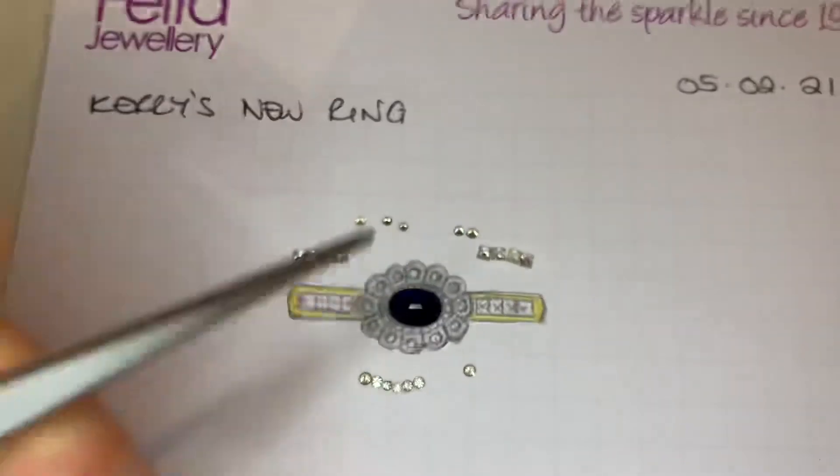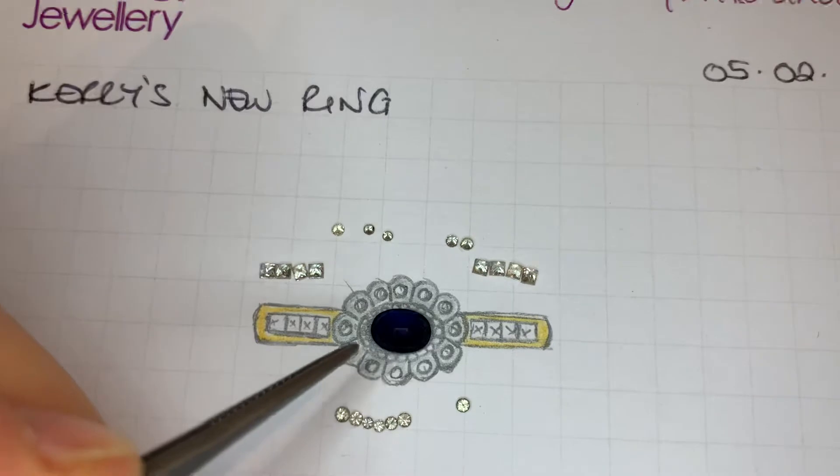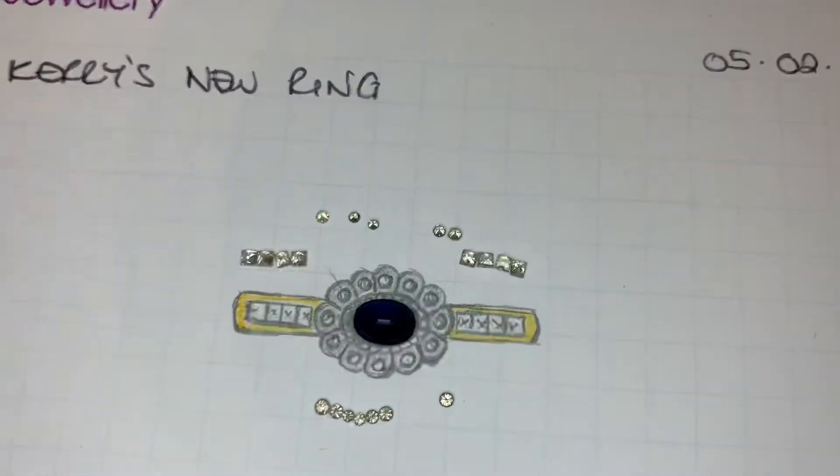I can also ask them to see if they can put some diamond cutting detail on these surfaces, or bead them up, and likewise down the edge there.